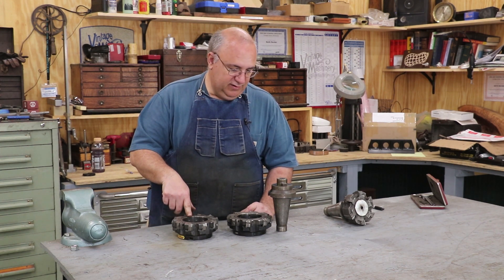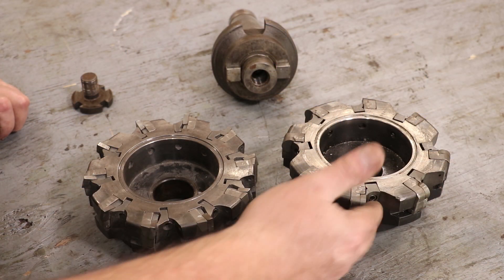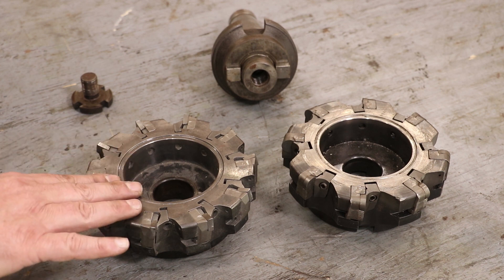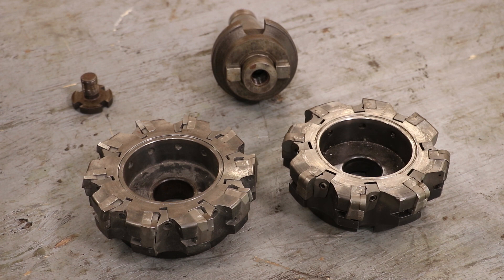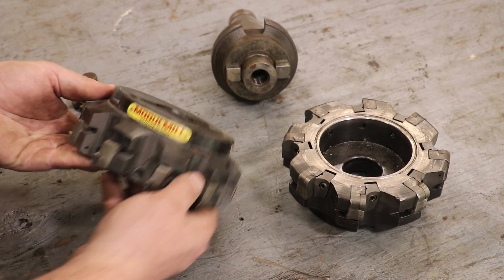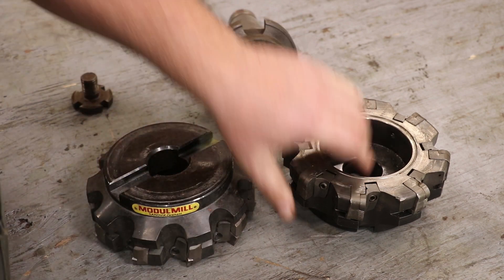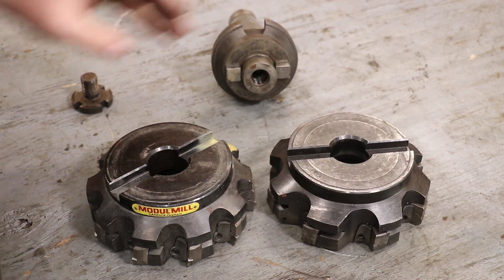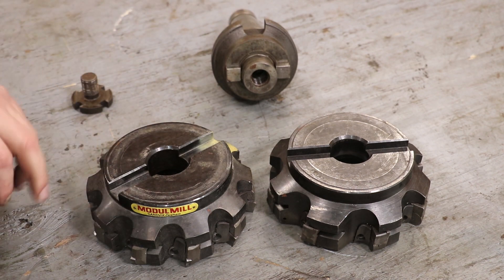Let me zoom you in here and show you these heads. So these are the two face mills I'm working with. Both of these I acquired back last spring from an auction being conducted by Boeing up in Macon, Georgia. They had a lot of tooling and I bid on the lot and won it. A lot of the stuff in there I really couldn't use, but these face mills were two of the things I was really wanting to get out of that auction. Both of these are Sandvik Coromant module mills — both made by Sandvik, very similar mills, face mills actually.